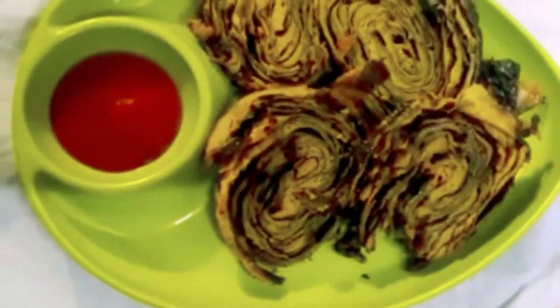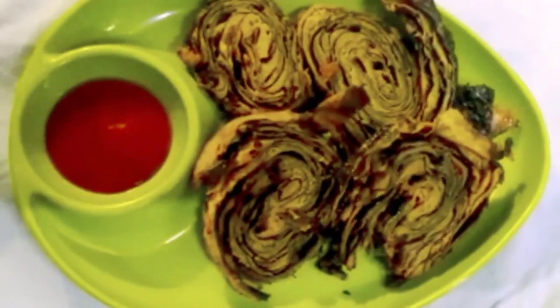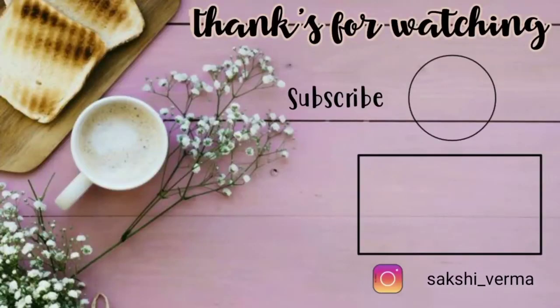If you liked this video, please like, share, and subscribe. Don't forget — see you in another video. Bye-bye!